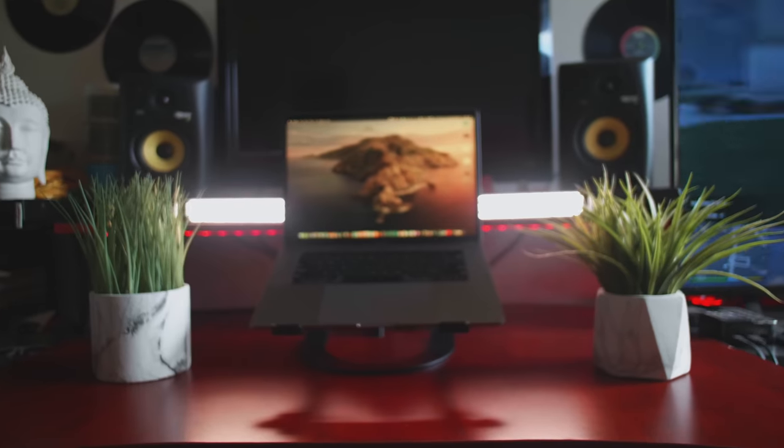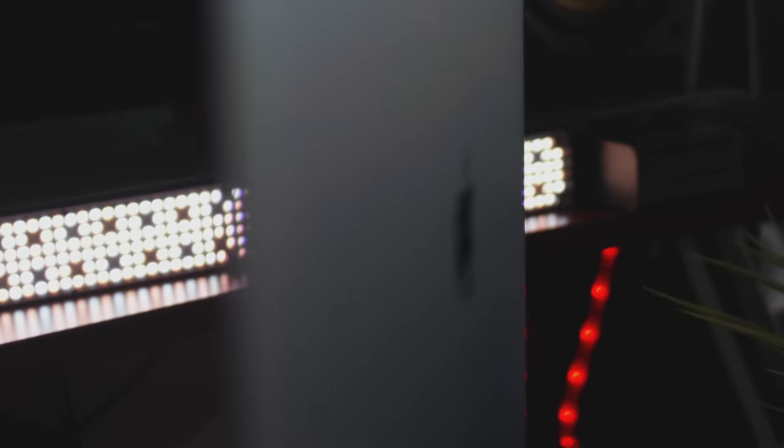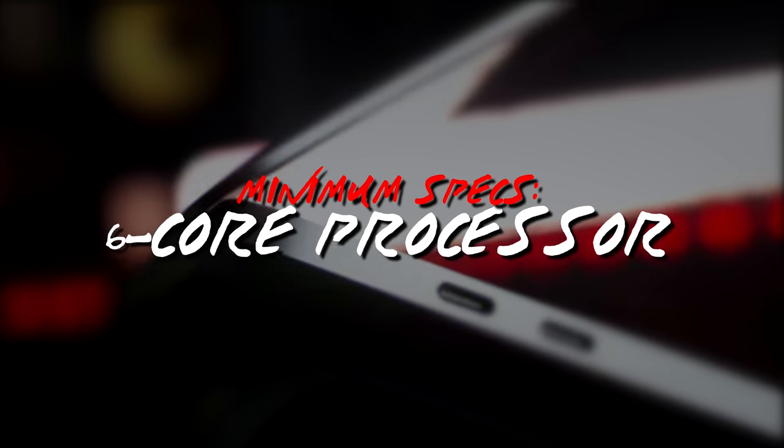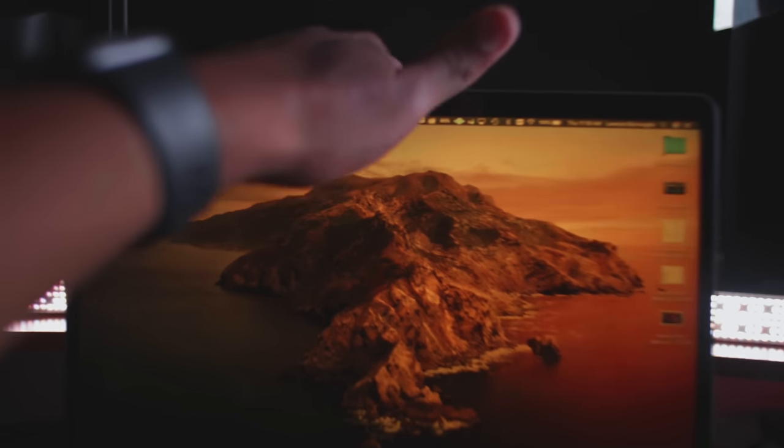Probably the most important piece is a computer. Any computer released in the last four or five years should be good enough as long as your specs are adequate. You're looking at a quad or six-core processor minimum, 16 gigabytes of RAM minimum, and 256 gigabytes of SSD storage minimum. The more you can have of each, the better.